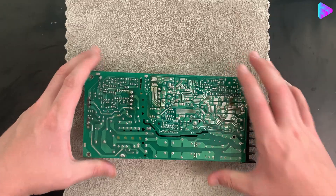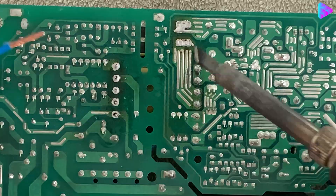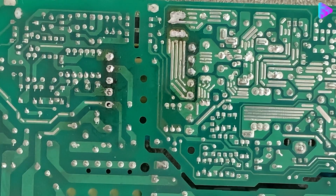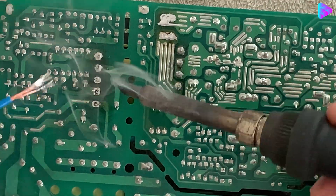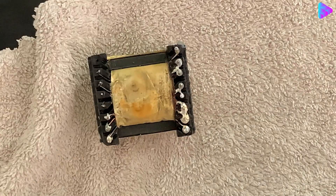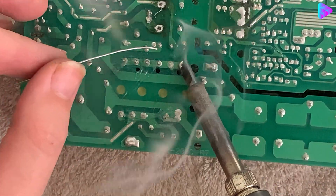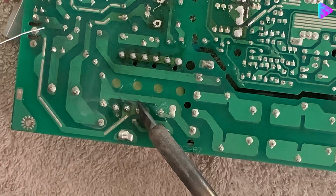I use transformer power supply for winding. It works better for winding. I use the center for winding.